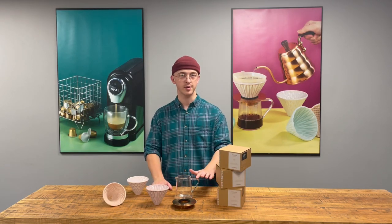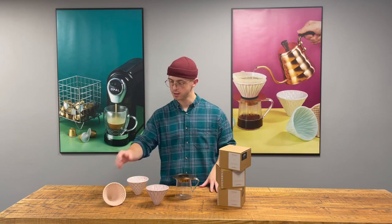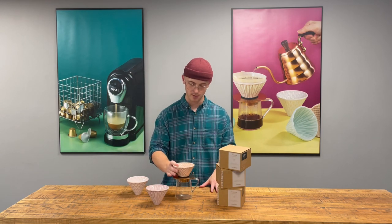This is the Loverama Stripper range. You have your decanter, your stand, and your three different drippers — so pick up your favourite dripper and lay it on top.